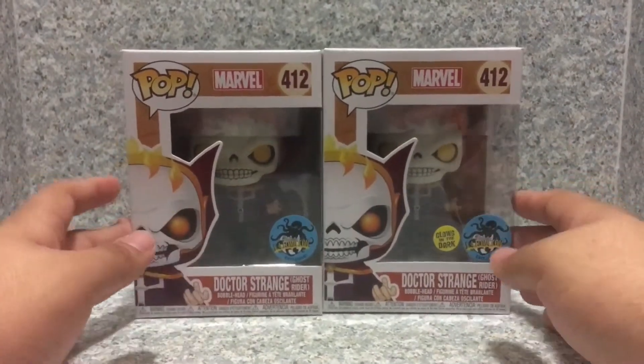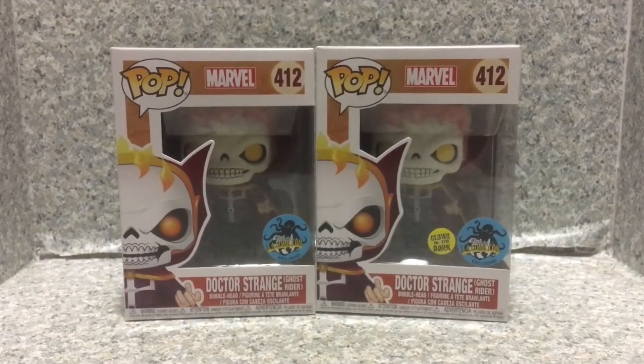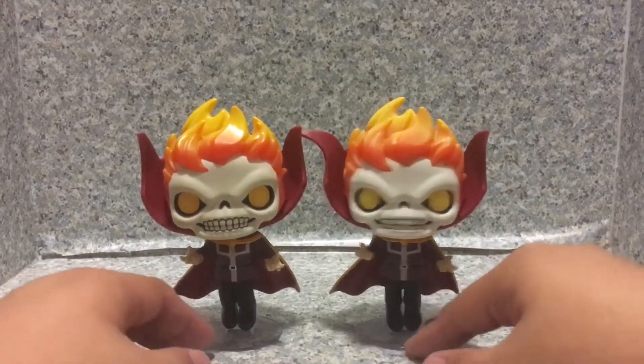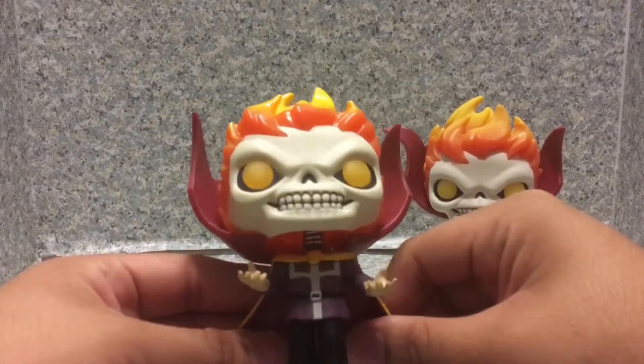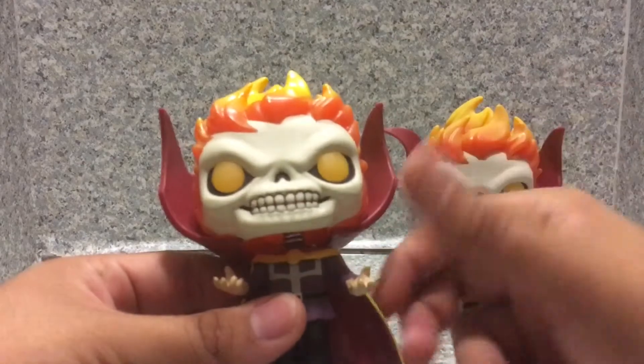Now let's release both the common and the glow-in-the-dark variants out of the box. Okay, we got both Doctor Strange Ghost Riders out of the box. Let's start off with the normal one — the glow-in-the-dark variant is pretty much exactly the same as the non-glow-in-the-dark variant.